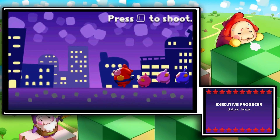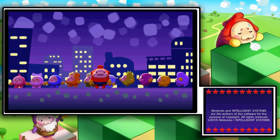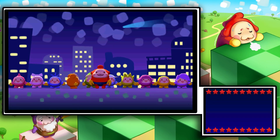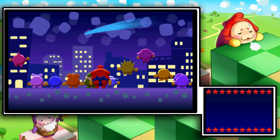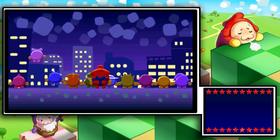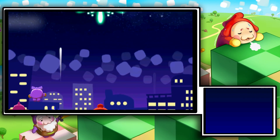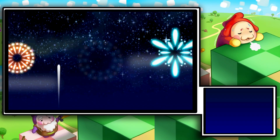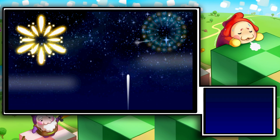So the executive producer is Satoru Iwata — we have finished. Excellent! And fireworks — aww. Fourth of July was three days ago, assholes!